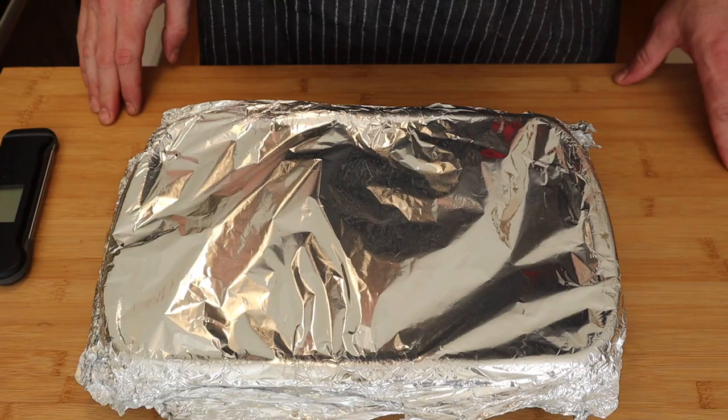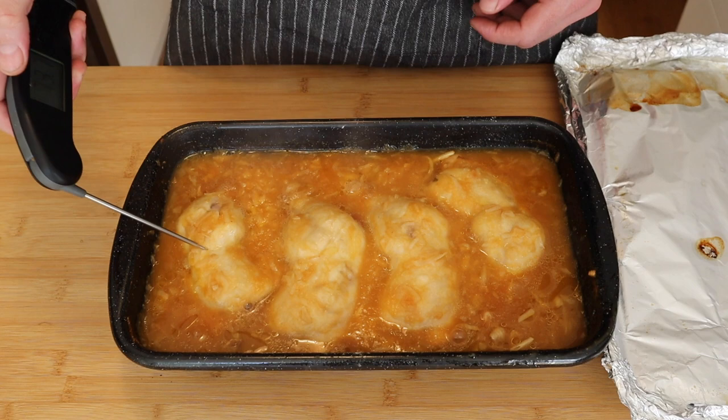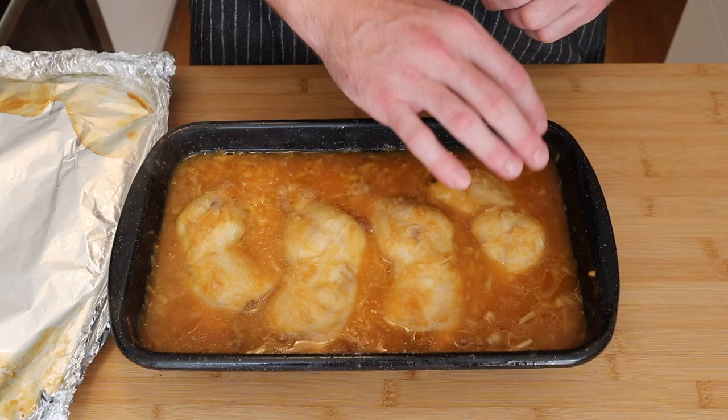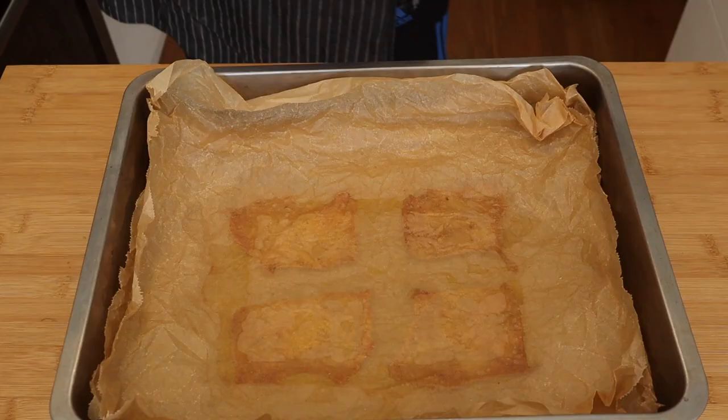It's been about 45 minutes in the oven and I've just taken it out to give it a quick check. I've got my instant-read thermometer here — checking the chicken and we're right at 81 degrees, some of them a little more. This is the perfect temperature. At this point we're going to stick it back in the oven for about another 15 minutes, uncovered, just to get a nice bit of color on top of the chicken.